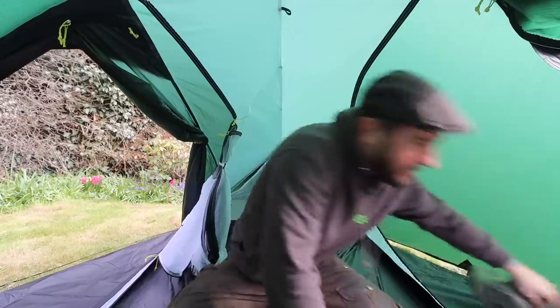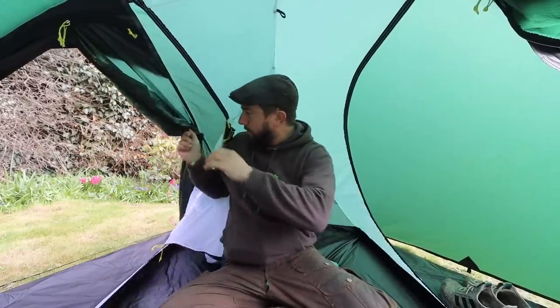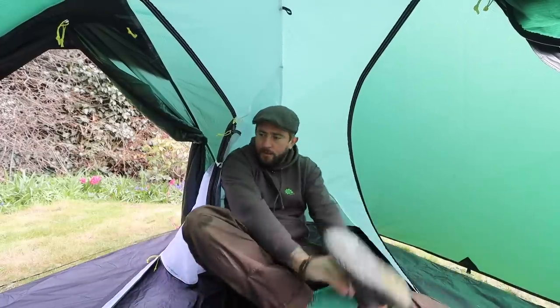It does look like there's a bonkers amount of room in here but that's the wide angle lens. The vestibules are pretty big. I'm going to go and get my air bed, blow it up, put it in, and get a true test of how much room there is and if it is truly a two-person tent.